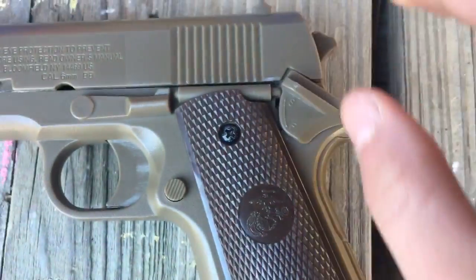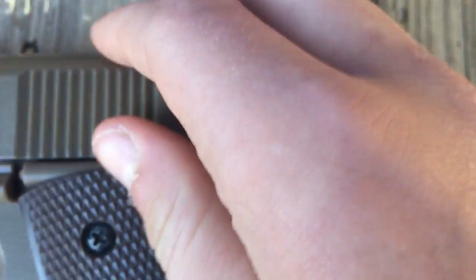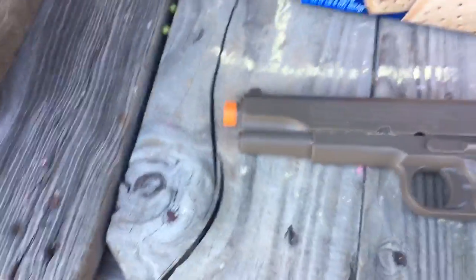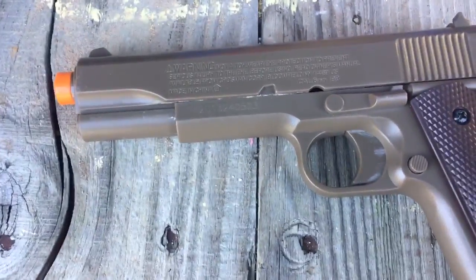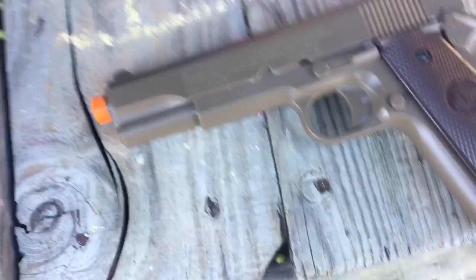You pull it up for safe, down for fire. Safe and fire is pulling it down, safety is pulling it up. I think this thing can shoot about — I wouldn't say it can go over 40 yards. The wind is blowing like it is right now.